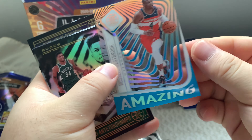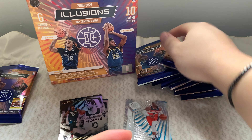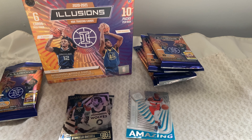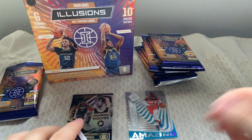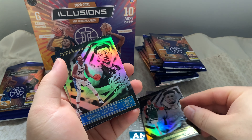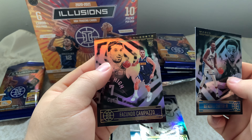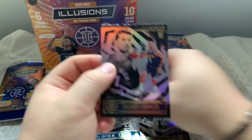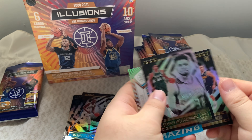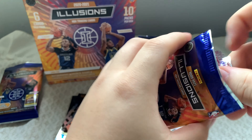I'll keep that in the nice pile. I'm still trying to get used to recording again since it's been over a year since my last video. Giannis Antetokounmpo — nice, just a base card but a pretty nice addition. Also Wendell Carter, and Facundo Campazzo — hopefully I said that right — a rookie card from the Nuggets. Nuggets fans, let me know if he's any good. These two are probably the better ones from pack one.